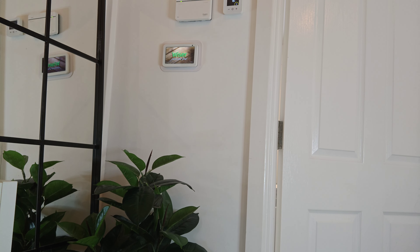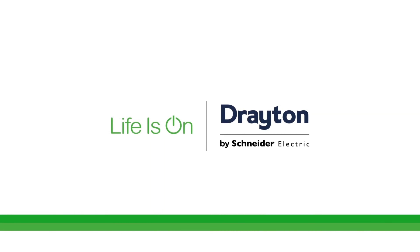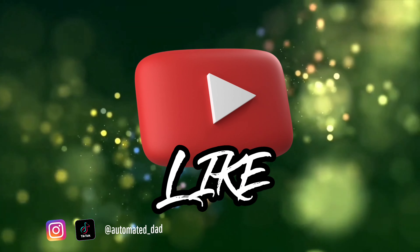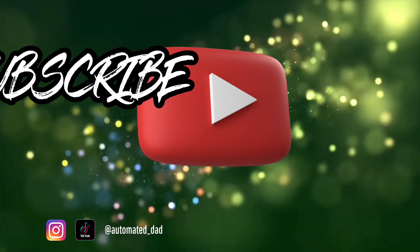A huge thank you again to Drayton for taking my smart heating up a level and saving me and my family money in the long term. As always, don't forget to like, comment and subscribe, and I'll catch you in the next one.